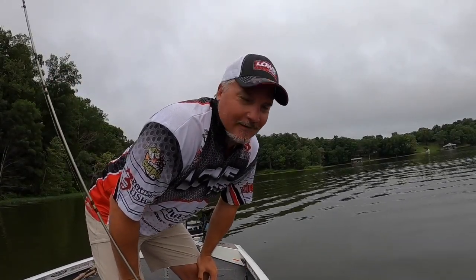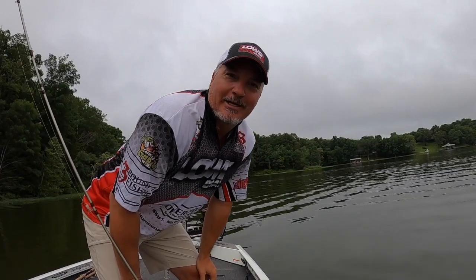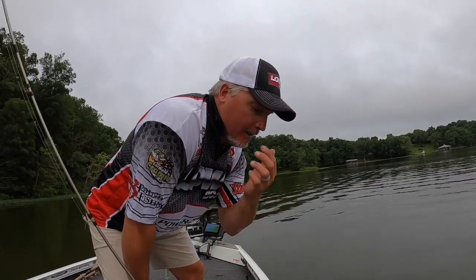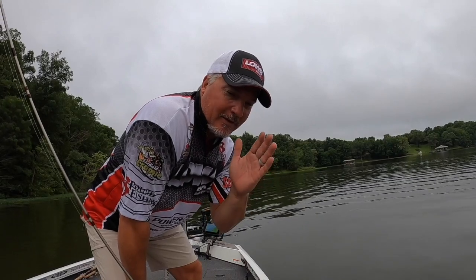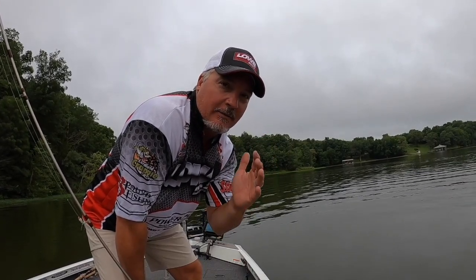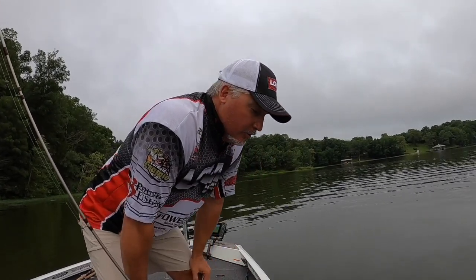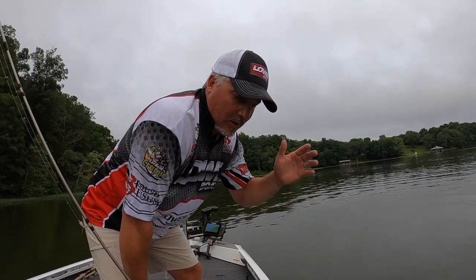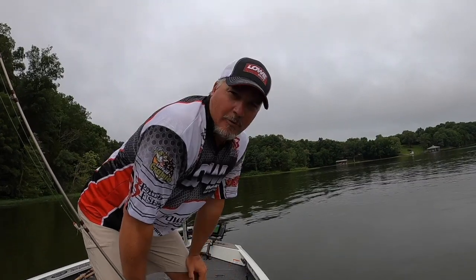Good morning folks! Today we're going to be talking about the differences between fluorocarbon, monofilament, and braid. There's not one better than the other, but we're going to go through the differences and some of the things you need to consider before choosing any of these types of lines.